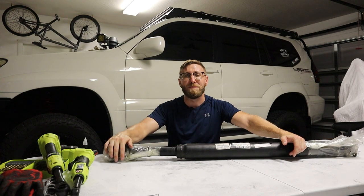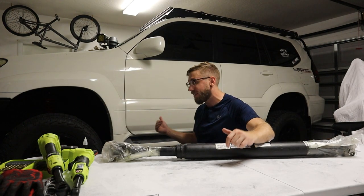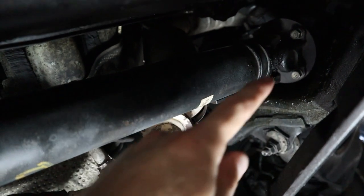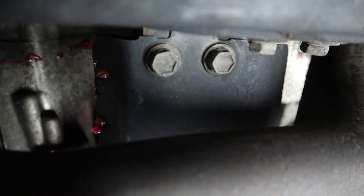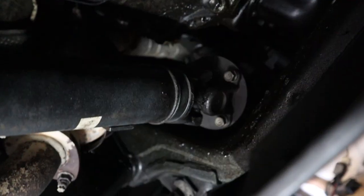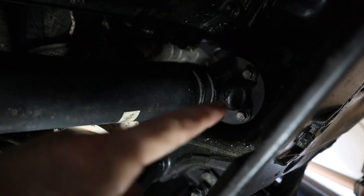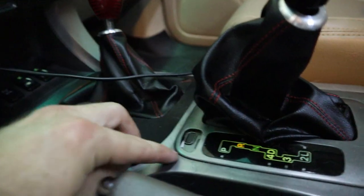It's about 105 degrees out so I'm opening the garage door. The GX is already up on the quick jacks. There are four bolts at the front and four at the rear. There's a skid plate to remove for access. Before unbolting anything, use a paint marker to mark the phase positions. Make sure the transfer case and car are both in neutral so you can freely spin the drive shaft and access each bolt from the bottom.